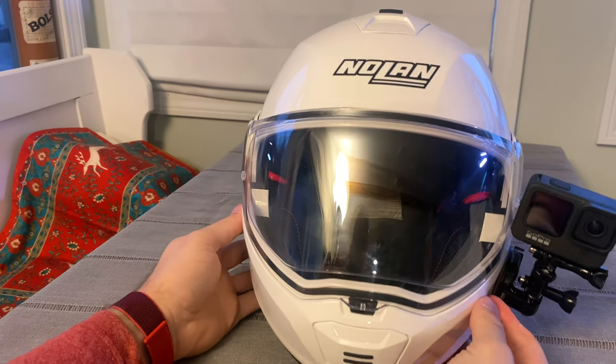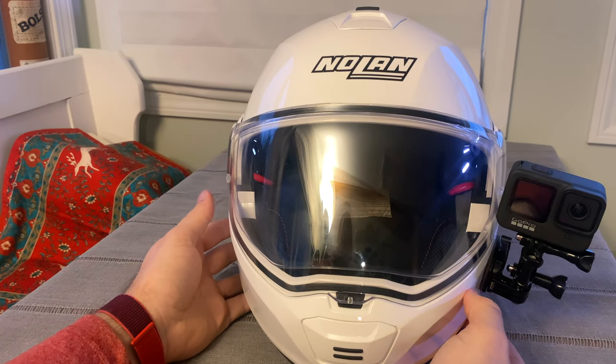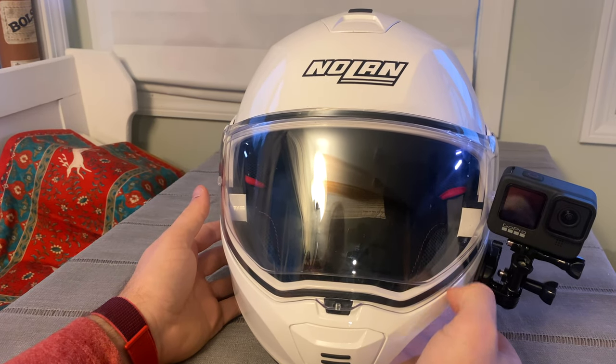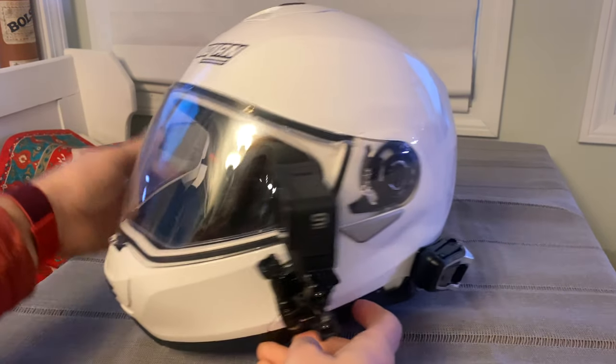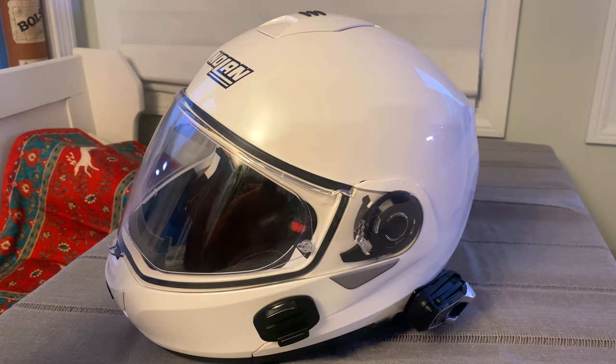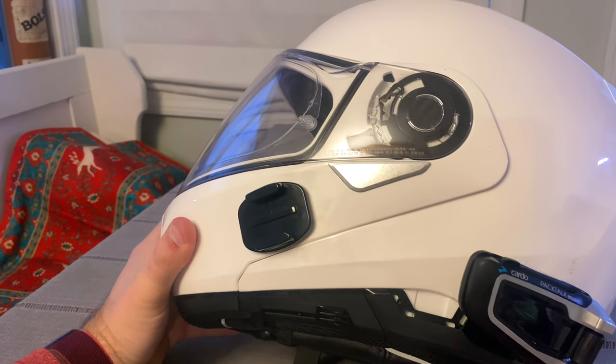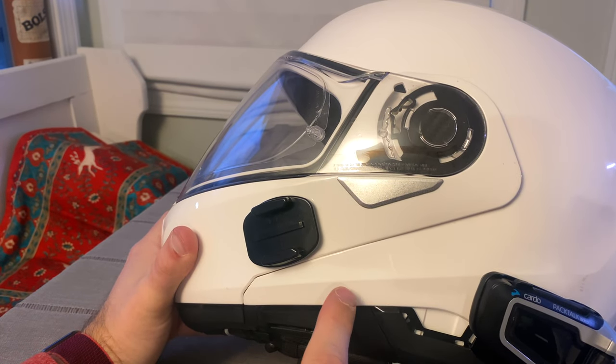I wanted to go over a Pac-Talk Bold install in a Nolan N100-5 modular helmet. What you're going to do in your helmet is you're going to put the Pac-Talk Bold probably here.